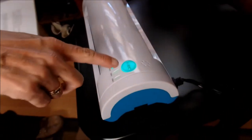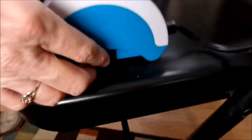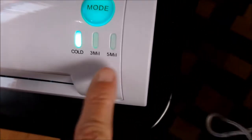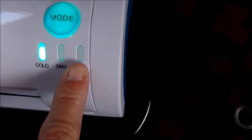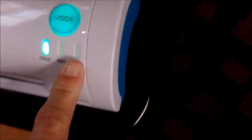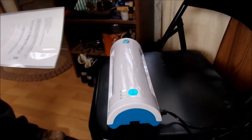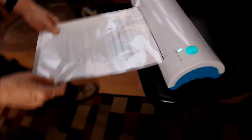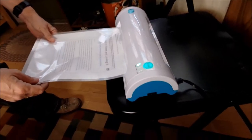Basically, if I understand this correctly, once it's on — there's an on/off switch here — you can run it cold, or you can do a three or five mil hot lamination. We're going to try the cold and hope it works. By the way, that's the letter that my mom did to my stepdad — you can find that on my blog too.